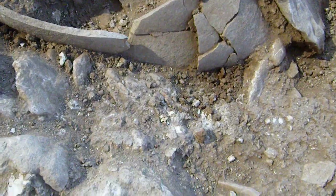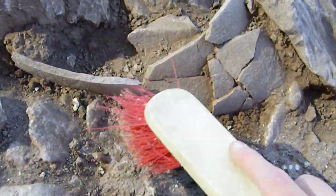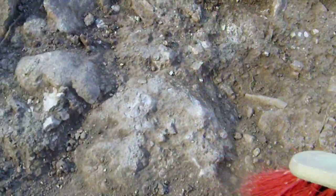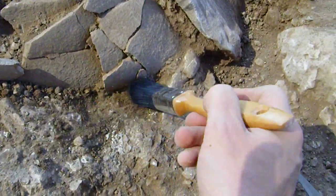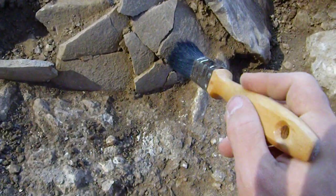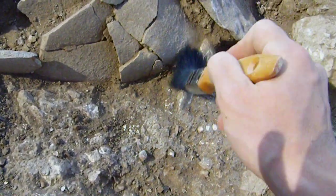Now we have two types of brushes. We have the large brush here which I use for getting out generally huge areas of dirt. But when I'm working near a pot I like to use a paint brush that I borrow from Dr. Hossel, because that way the hard surfaces on the larger brush don't possibly break the pot.